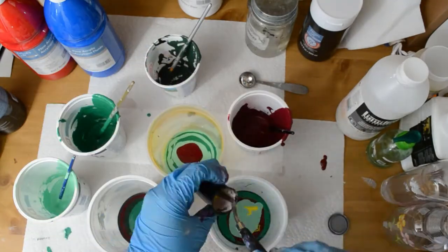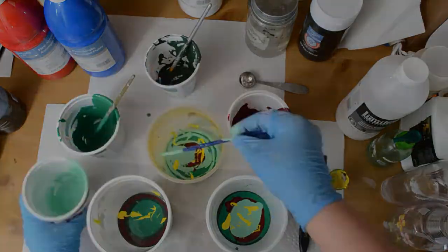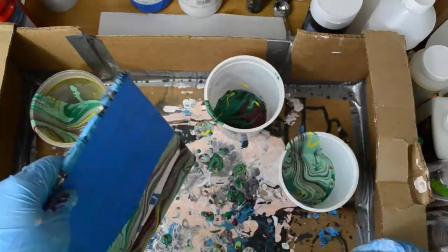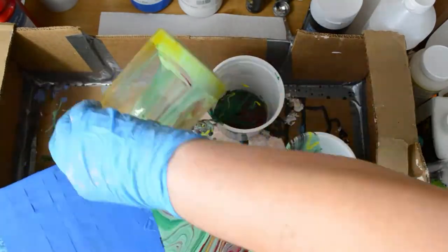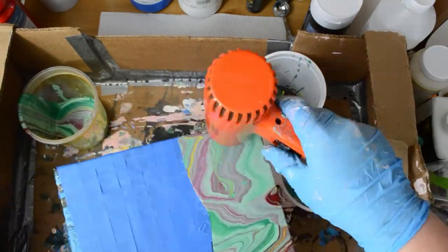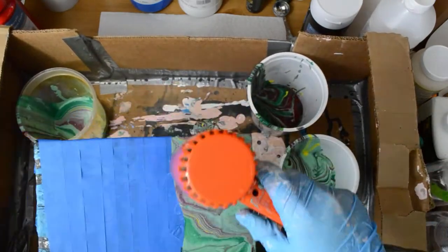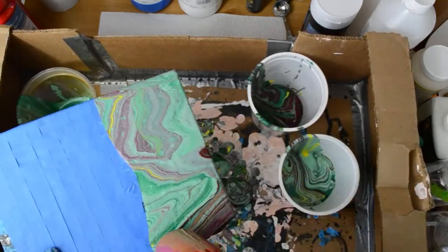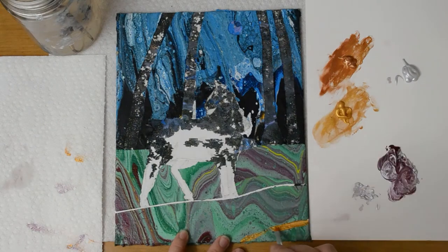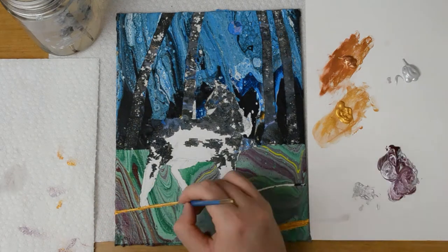Now we're going to do another dirty pour in the foreground for the bottom part of the painting. I'm using painters tape to keep the top part protected. Just so you know, the painters tape doesn't really work very well with acrylic pouring — I found that out with all the paintings I've done. It works better for just regular acrylic painting. I've taken the painters tape off and I'm now painting gold lines on the foreground to indicate hills.